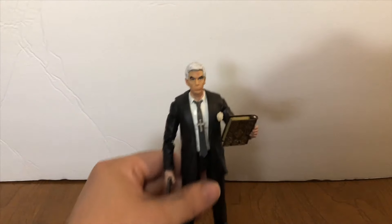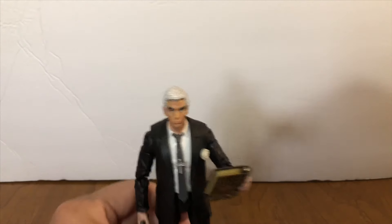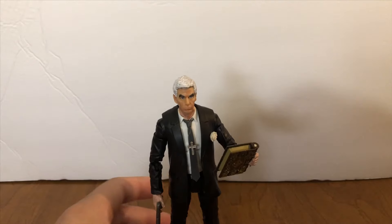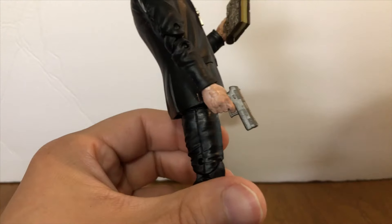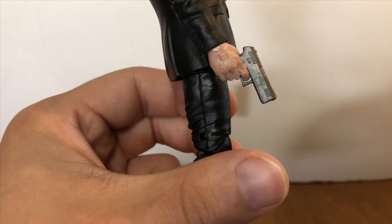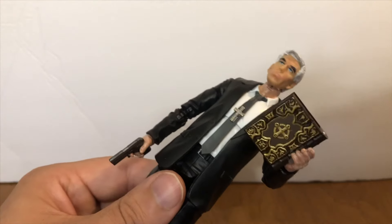What I've done is I've painted the hands and the neck from the body with some Citadel Cadian Fleshtone and went over that with some Folk Art Light Flesh, dry brushing it just to give him a little bit of age to the hands. You can see just very old-man-looking hands, same with the neck.